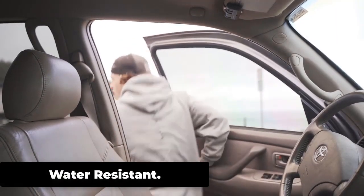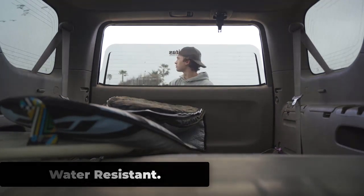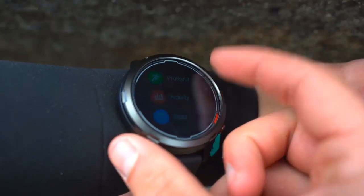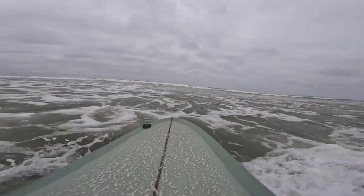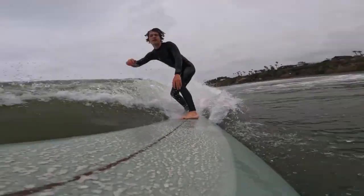The Zeblaze Stratoz 2 Lite is water-resistant with a rating of 5ATM, meaning it is designed to withstand water pressure equivalent to a depth of 50 meters or 164 feet, making it suitable for swimming, snorkeling, and other water activities. Overall, the Stratoz 2 Lite is suitable for most water-based activities, but it is important to be mindful of its limitations and take appropriate care to ensure its longevity.